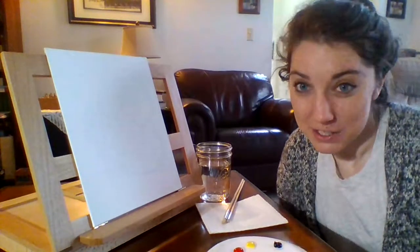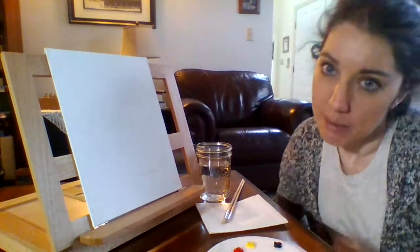Hello fourth grade and welcome to Painting with Miss Hersha! Today's painting is going to be an image of the cross with a pretty sunset in the background, as a way to represent what we are honoring on Good Friday.